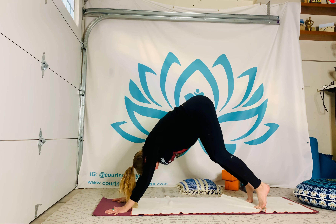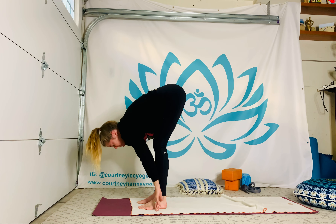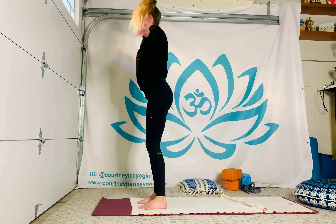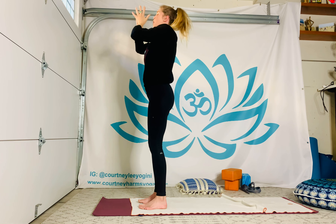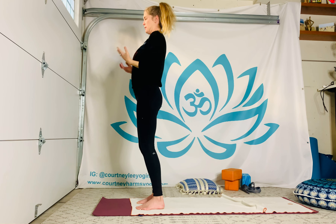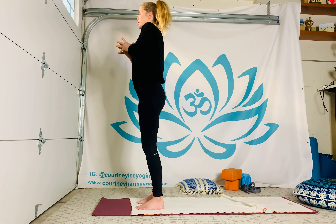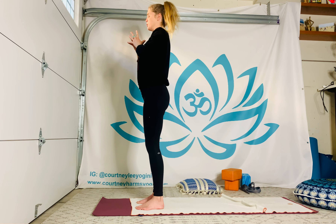On the exhale, step or jump to the top of the mat. Inhale half lift, exhale let it go, inhale take it to stand, maybe gaze up. Exhale, hands come toward the heart center, palms pressing or at least finger pads pressing, creating space across the pectoral muscles — more commonly referenced in yoga as the heart center. Keep that prayer-inspired shape, shrug and release one more time. Feel that tall neutral spine you're creating, helping stuff to flow — prana, life force.